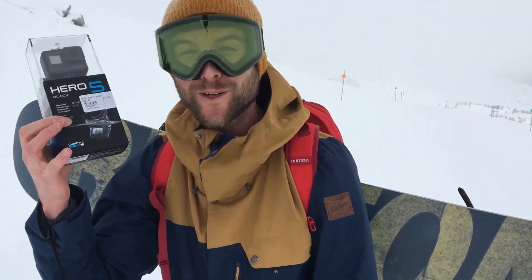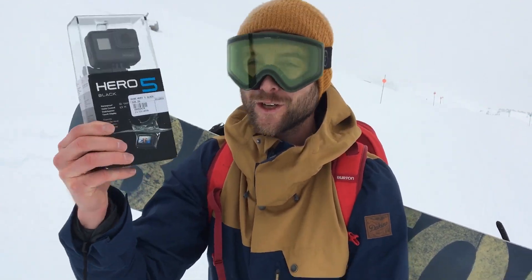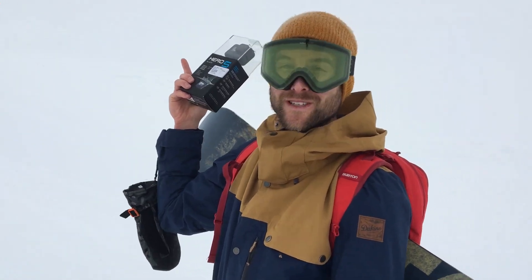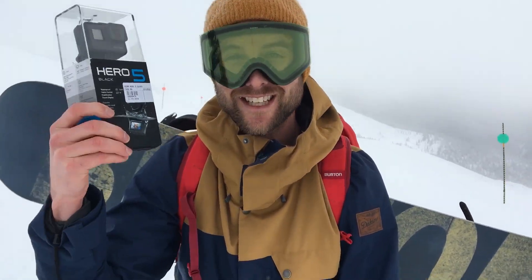What's up guys, Kevin here from Snowboard Pro Camp. Today I'm testing out my brand new GoPro 5 Black. I'm hiking to the top of Black Hole Mountain here in Whistler, BC to give it its very first test run.